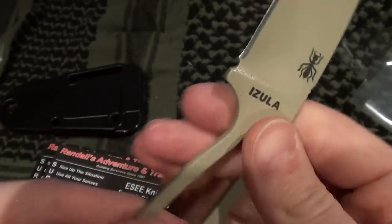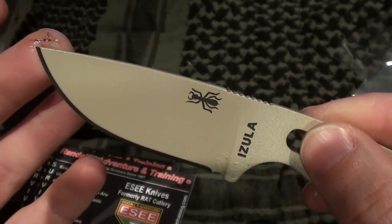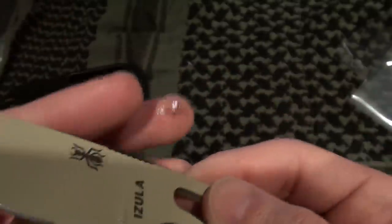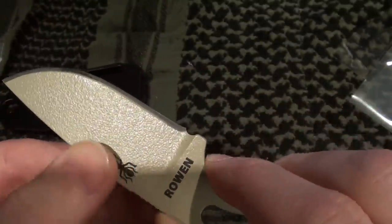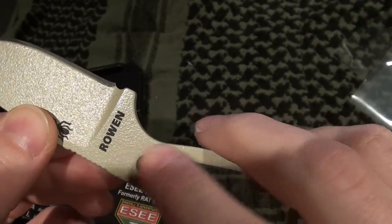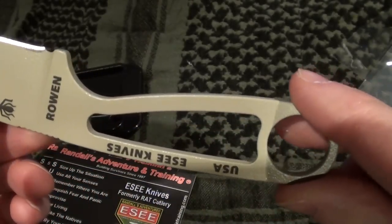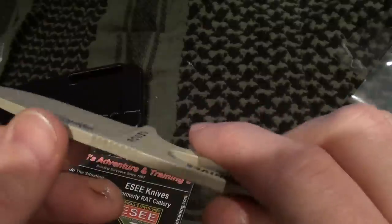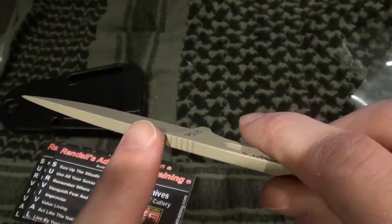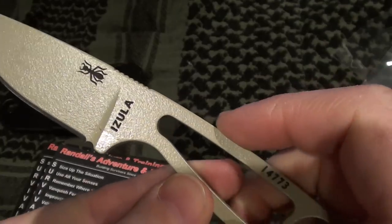The weight of the knife is really good — it only weighs 2 ounces by itself. The total cutting edge on this knife is 2 and 5/8 inches. The total blade length is 2.8 inches, which is just a little bit bigger — that's from the end of the handle to the tip. The blade thickness is 0.156 inches and it's made out of 1095 steel. It is a flat grind, it says on their website.